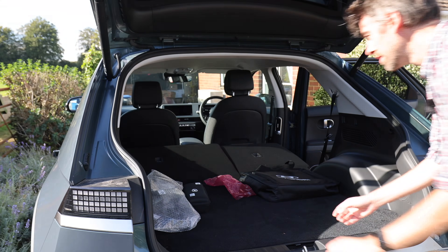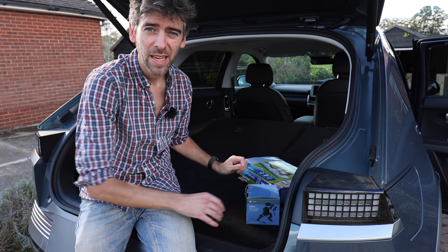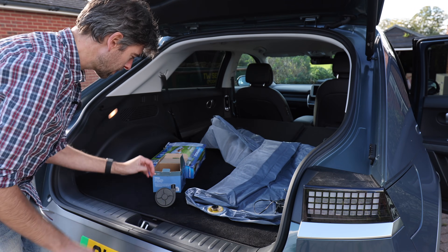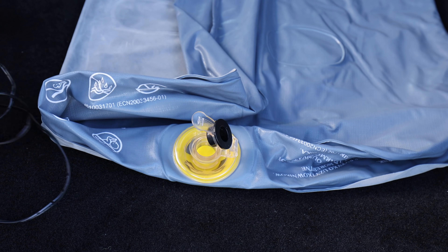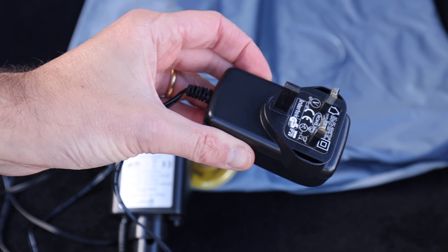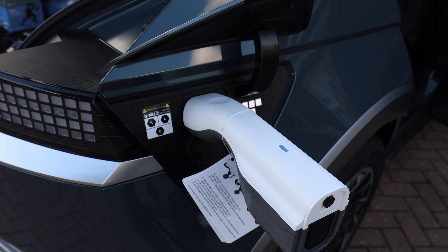I was thinking: what would be a good way of demonstrating the boot space and vehicle to load? Let's see if I could sleep in the back. Here we have a camping bed — just a single one — and a pump. Let's plug it in and blow it up, the bed not the car. I'm going to cheat a little bit because there is a 12-volt adapter, but I want to show you vehicle to load. So the pump goes in there and the plug goes in the car.